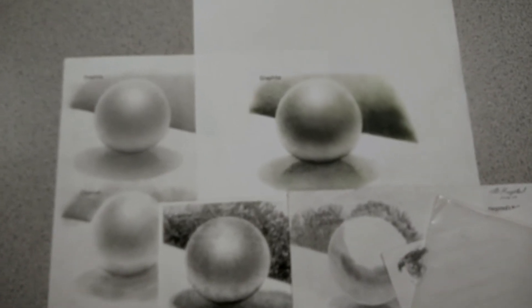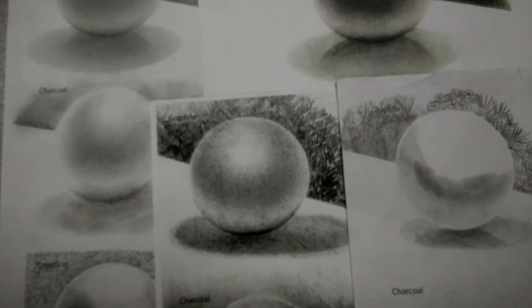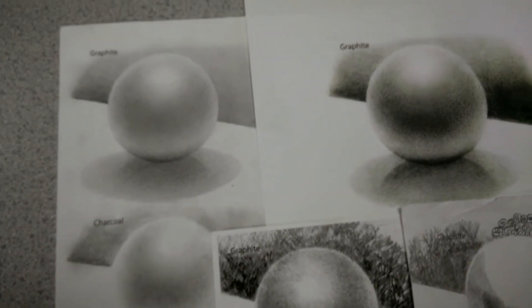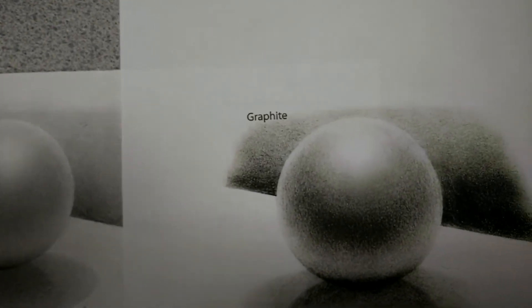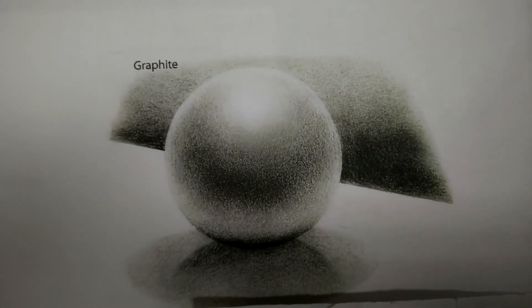There's no smudging. So to conclude, I want to be able to have the right materials, have the right example in front of you, and understand what makes things look real. Happy drawing.